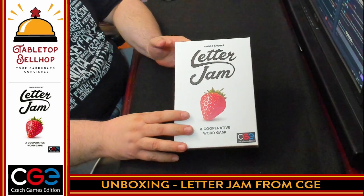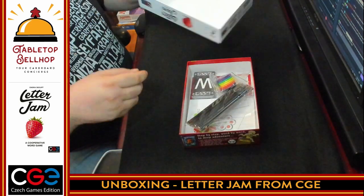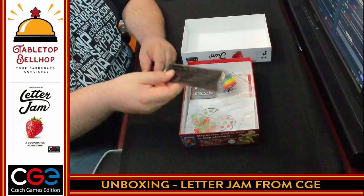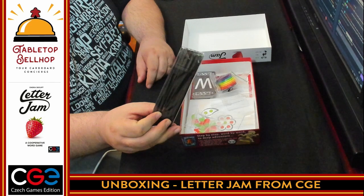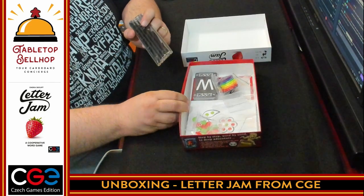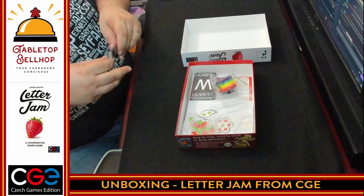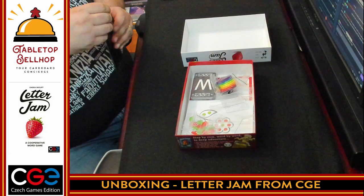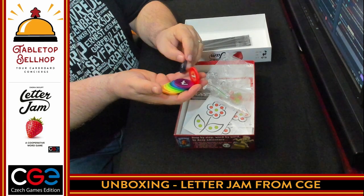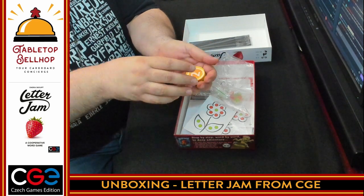All right, here we have Letter Jam, a cooperative word game from CGE. Right from the start we have pencils, so there is going to be writing involved. A lot of neat looking stuff in this box. We have sets of black pencils, and one of the first things we find in here are some rainbow-colored numbered poker chips, like weighted full poker chips.